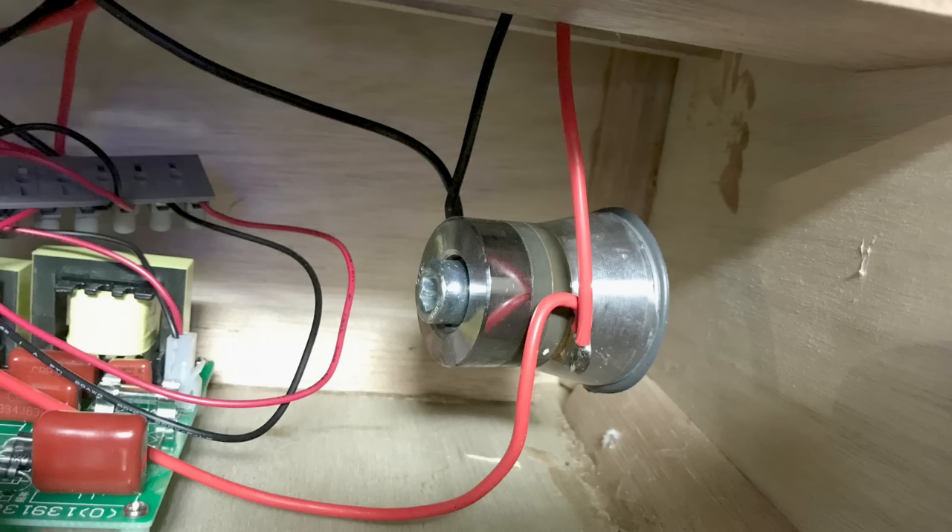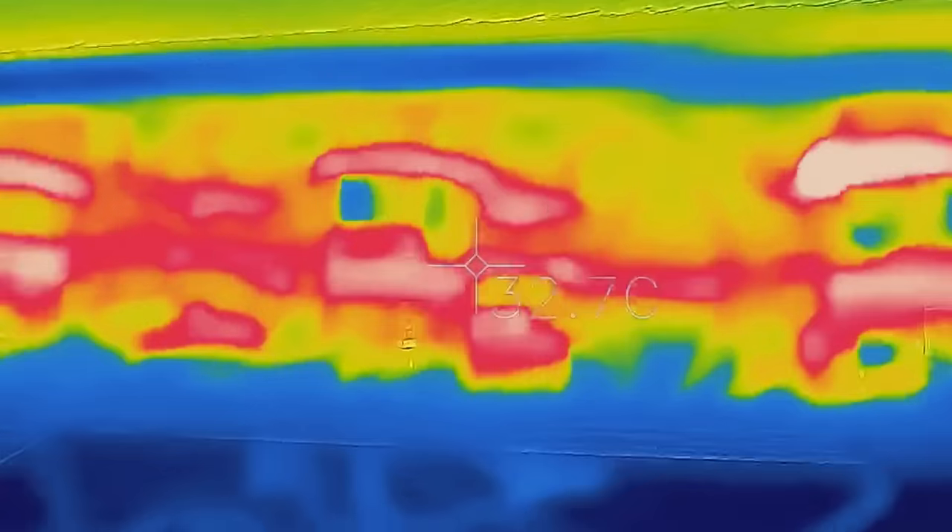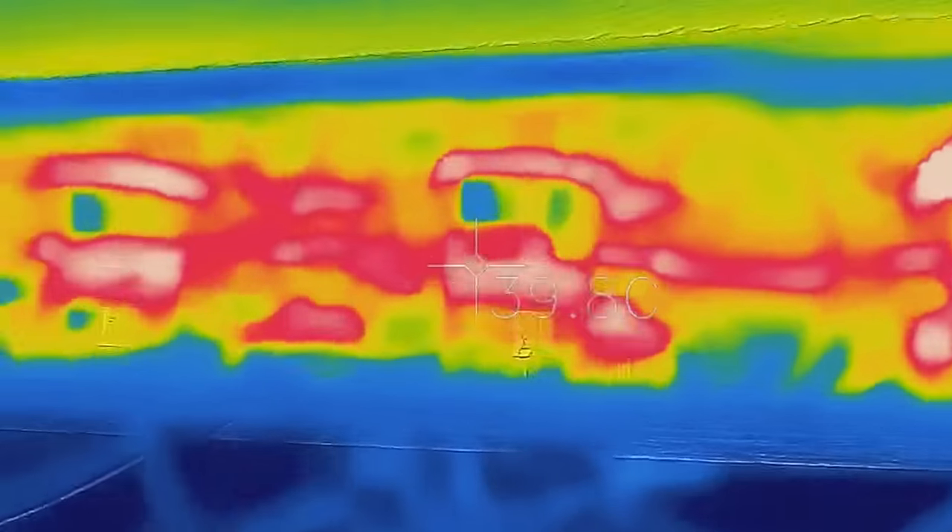The first thing that happened was one of the transducers came unstuck from the bottom of the tray. I switched off the cleaner, grabbed the transducer, and it was blazingly hot. I started to wonder whether the heat had weakened the glue, so I set about building a cooling system.